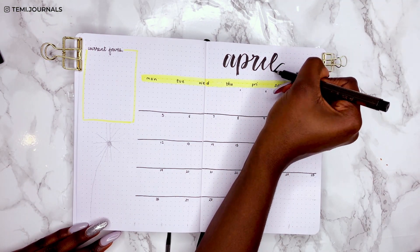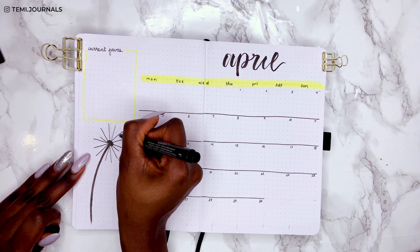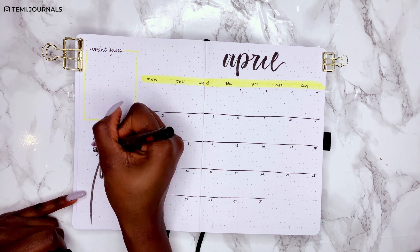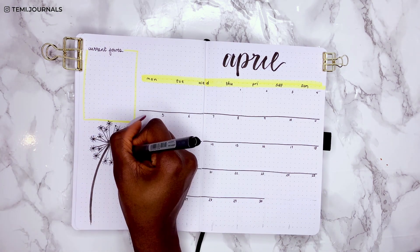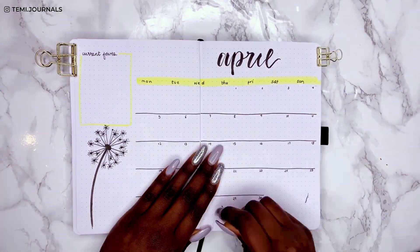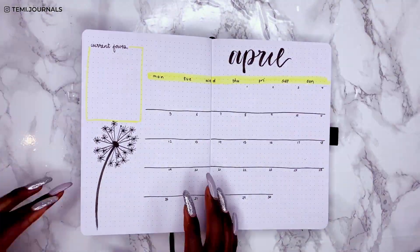The April title is in the same brush lettering as the cover page. The dandelion doodle in the bottom left uses the exact same technique with the same different-sized pens. I actually came back later to add some loose florets, which you'll see in the final flip-through at the end.